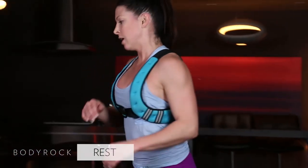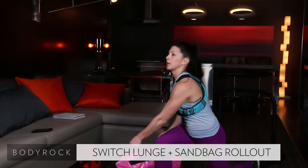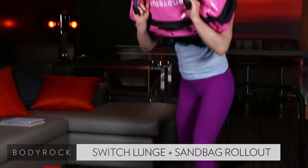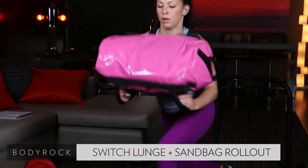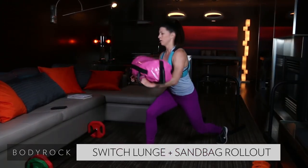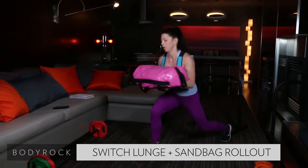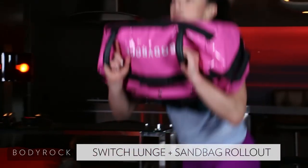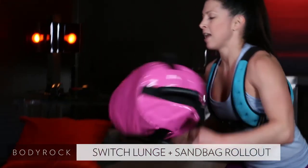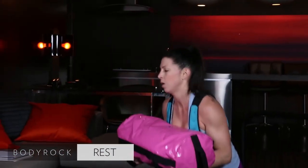Two of the three rounds — finito! Are you going to be able to improve for the third? We all have something we can improve. Drop that bag, get low — try to touch that bag all the way to the ground, roll up. Keep it up, halfway there. 20 seconds. Nice job, stay strong.